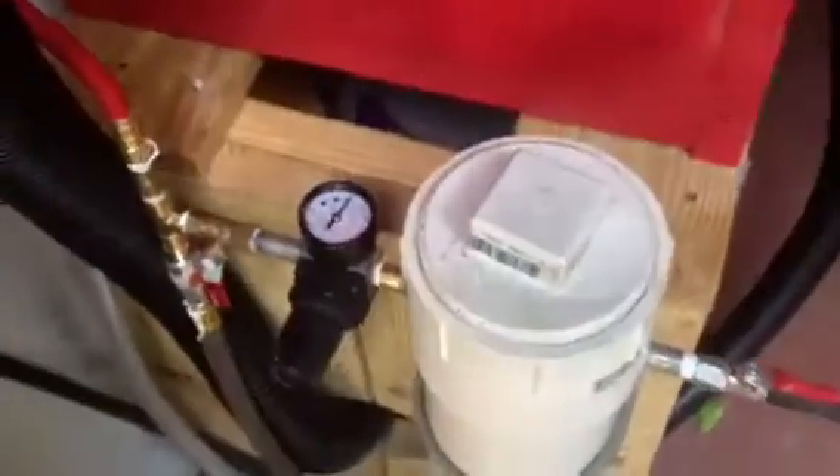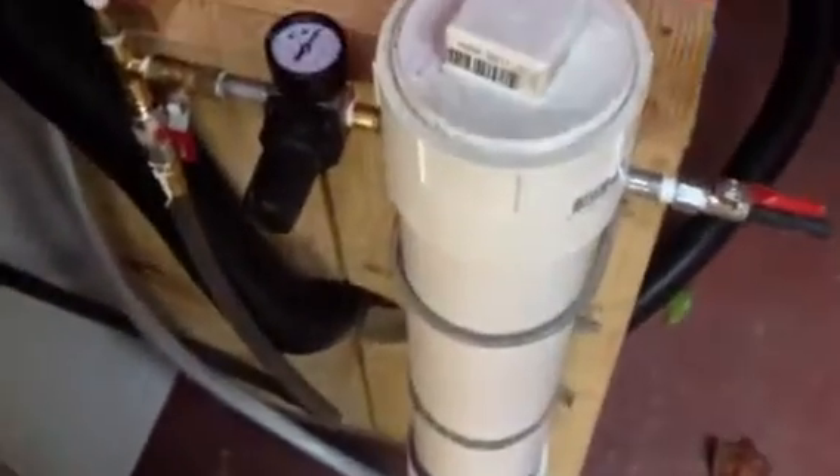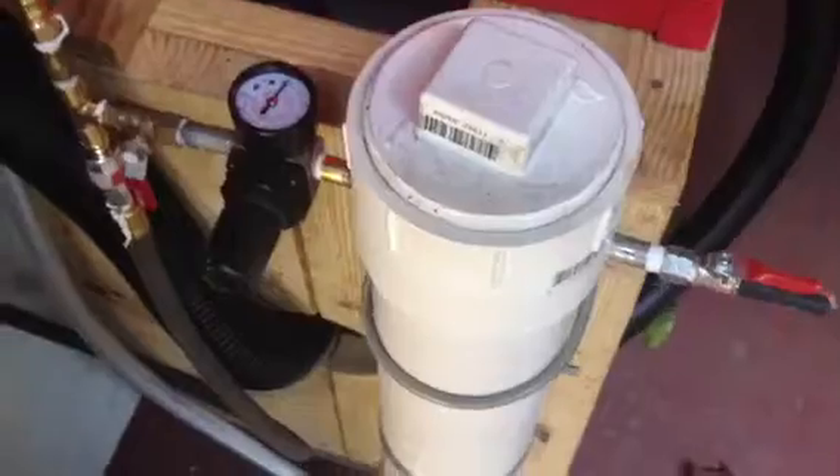Here's my new sandblaster I built. This is my homemade pressure pot. I took a piece of four-inch pipe here and tapped it out for a regulator.